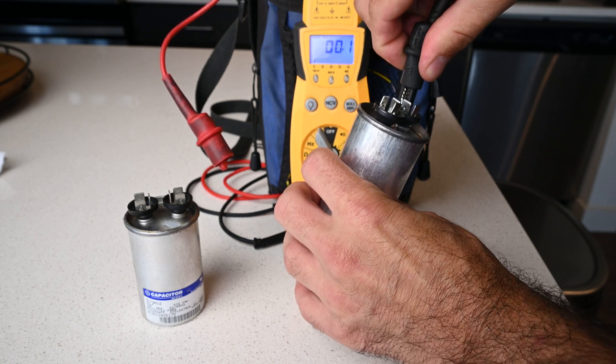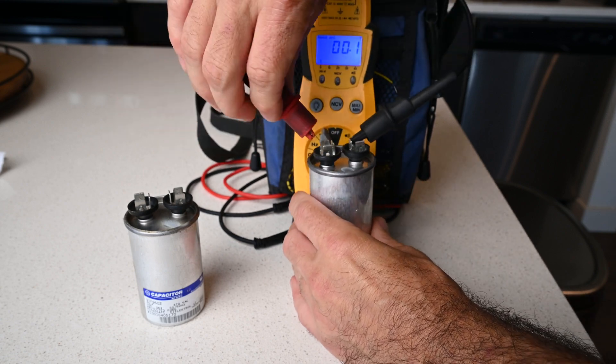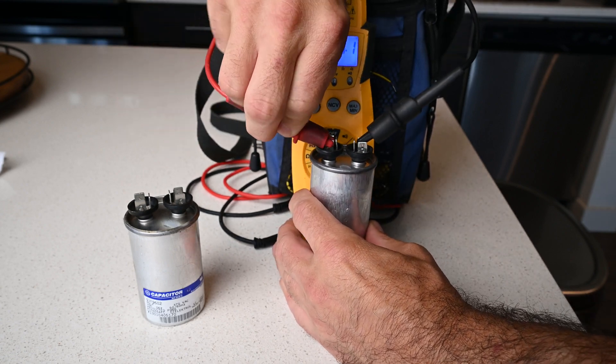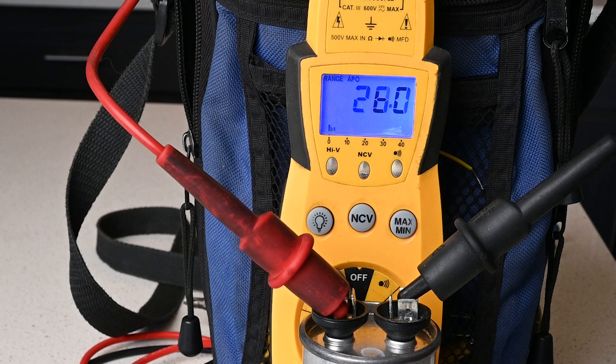One clip is going to clip each side of each terminal — it doesn't matter which one you use — and you'll see the multimeter start to measure the MFD in the run capacitor.